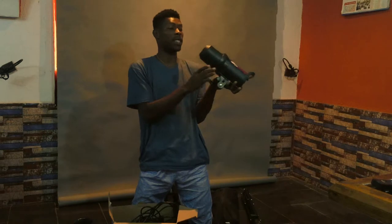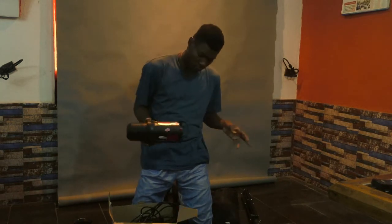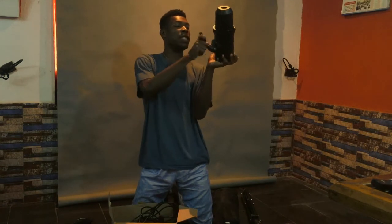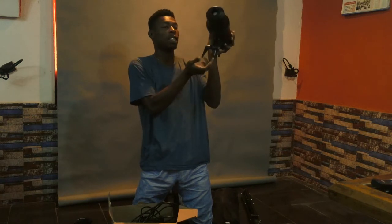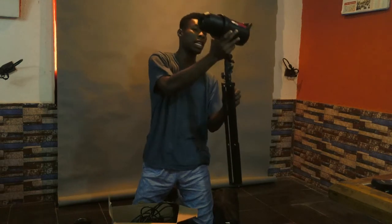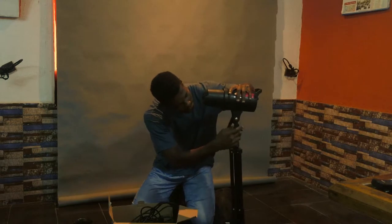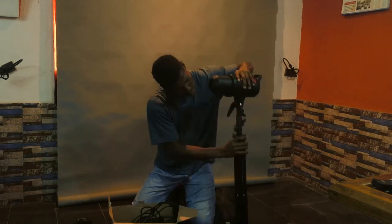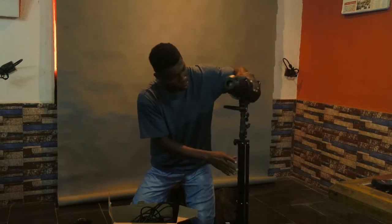That is why it is always advisable to cover it when not in use. First, you want to release the mount — this is where the tripod enters — and then screw the lamp onto the tripod to tighten it, then lock it so it doesn't move.